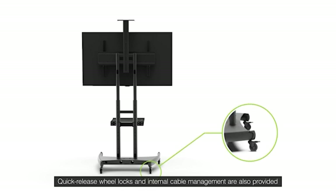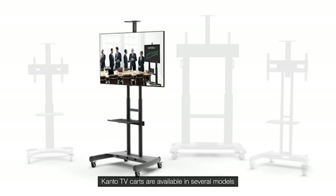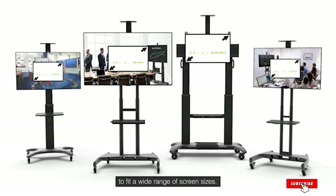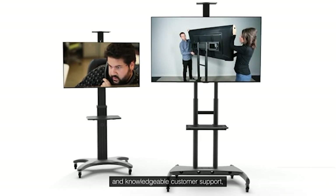The Kanto mobile TV stand with shelf has excellent durability with features like mounting brackets to aid viewing. Even though it has a sleek, minimalist design, it adds style to a room's interior. Lastly, it is easy to set up and clutter-free.